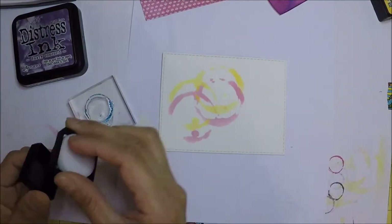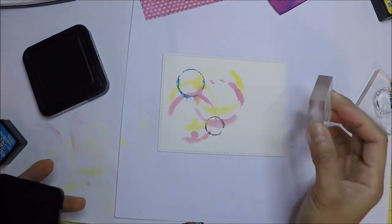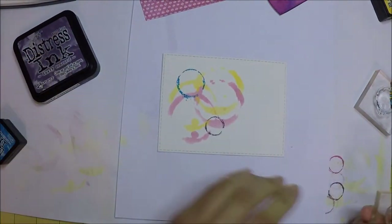There are also a couple of coffee stain images from the stamp set, and I just use those on the card as well.